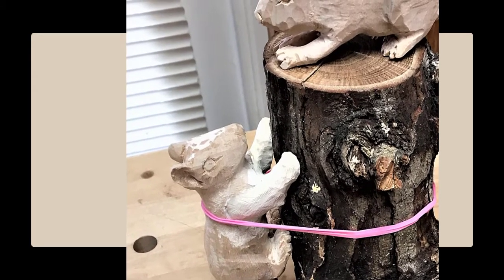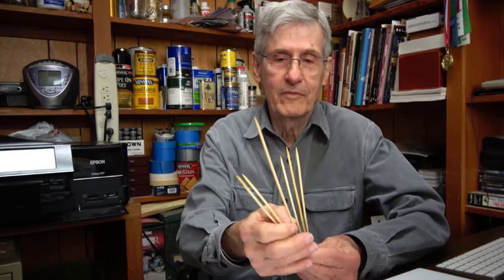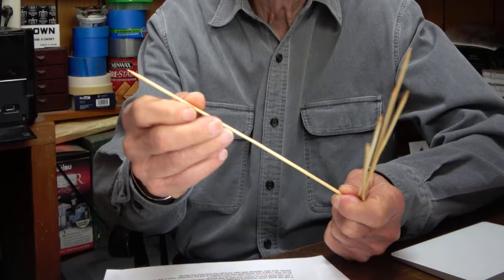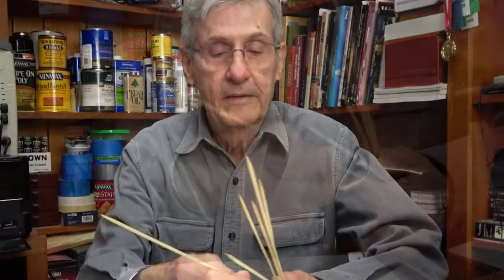Only the small feet will contact the stump, and just putting a little glue there will not make a firm bond, so it needs to be pegged. I'm holding some bamboo skewers — these are ordinary skewers from takeout or from food cooked in the kitchen. Bamboo is stronger and more flexible than wood, and it makes super pins in very small sizes that will hold carvings together without breaking. We cut these down to make little pins to hold the feet to the stump.